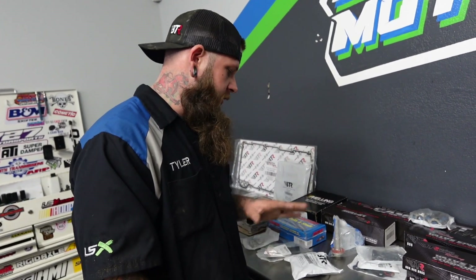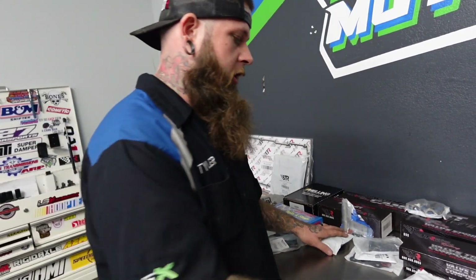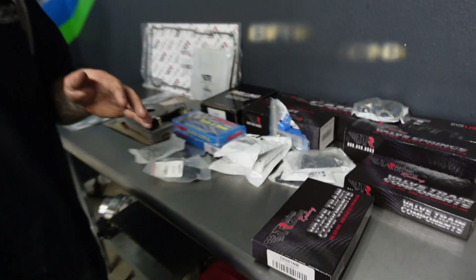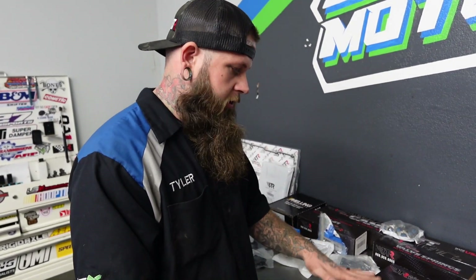One thing we haven't talked about that is on this table is a trunnion upgrade. We are going to upgrade the stock rockers and do away with the limited stock trunnions, upgrading to the VTR trunnion kit. This is the entry-level trunnion kit — nothing crazy, but it's a major step above stock.